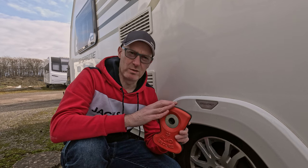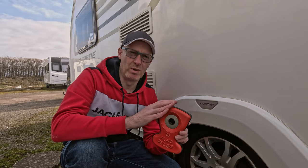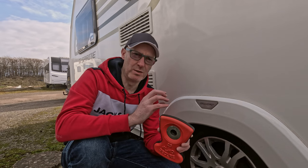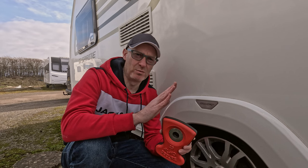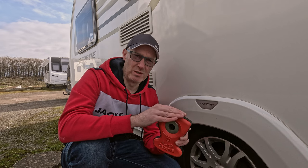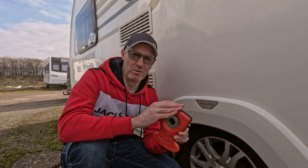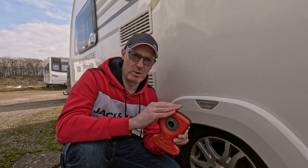Since we've had this there have been no issues in terms of installing it. What you need to remember though is when you're on site, the way this attaches is with a locking wheel nut, and you need to make sure that when you're leveling the caravan you keep this in mind, because there is only one way that this can go on. If it's lined up wrong, this won't actually fit — you could get the caravan all set up and then find it's in the wrong alignment. I'll show you now how to install it correctly.